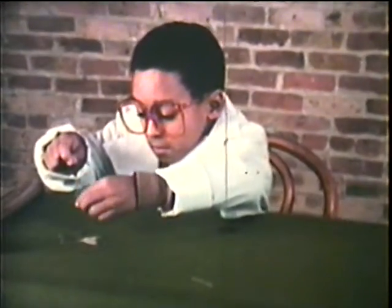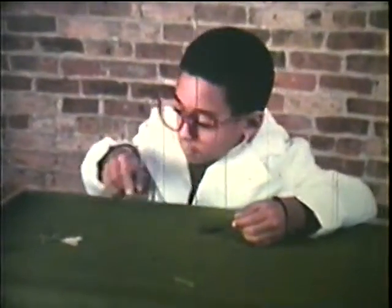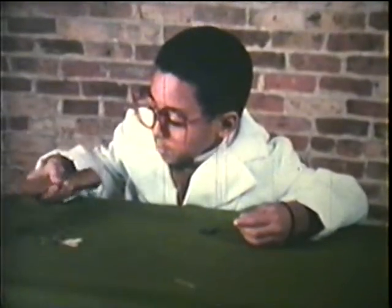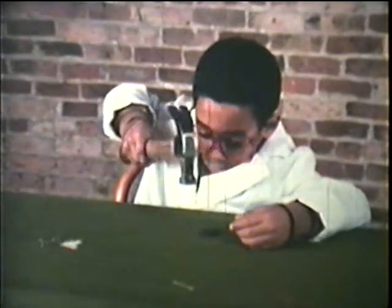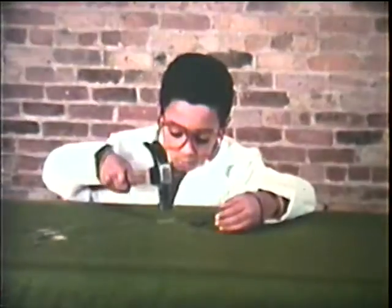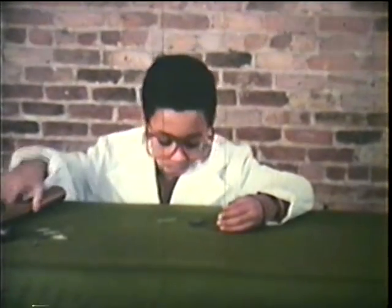Now think about this. Once an object has been magnetized, can it lose its magnetic power? If a magnet is pounded, or heated, or if a magnet is dropped, it may no longer act as a magnet.